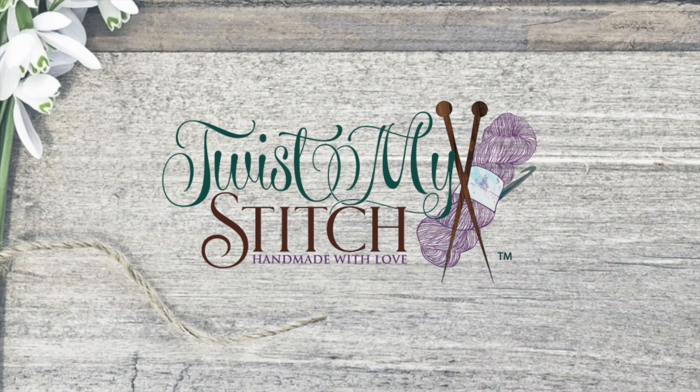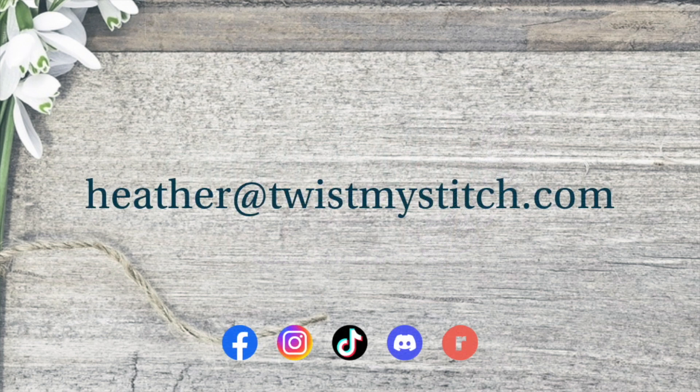Hello, this is Heather from Twist My Stitch. Thank you for joining me for this tutorial. Before we get started, if you have any video requests, send me an email to heather at twistmystitch.com.